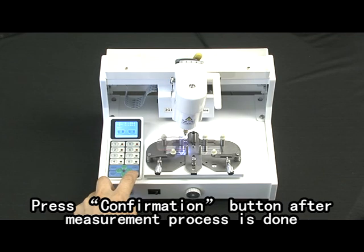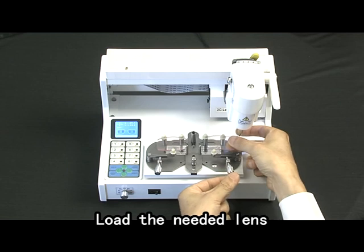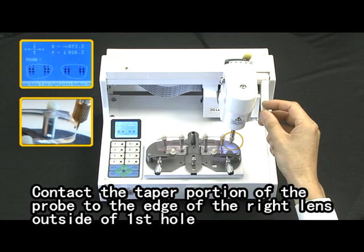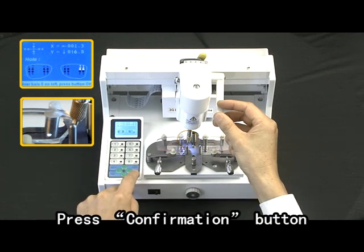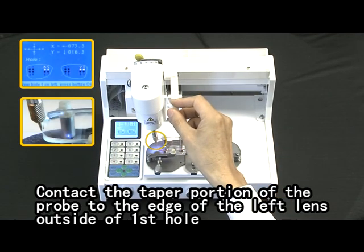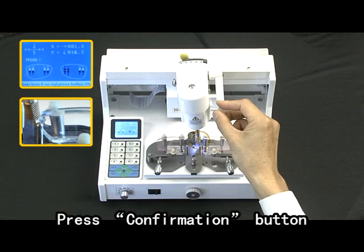Press the confirmation button after the measurement process is done. Remove the pattern lens. Load the intermediate lamp. Contact the taper portion of the probe to the edge of the left lens outside of the fifth hole and press the confirmation button. Contact the taper portion of the probe to the edge of the left lens outside of the fifth hole and press the confirmation button. Tilt the head to the left. Contact the taper portion of the probe to the edge of the left lens outside of the fourth hole and press the confirmation button. Contact the taper portion of the probe to the edge of the right lens outside of the fifth hole and press the confirmation button.